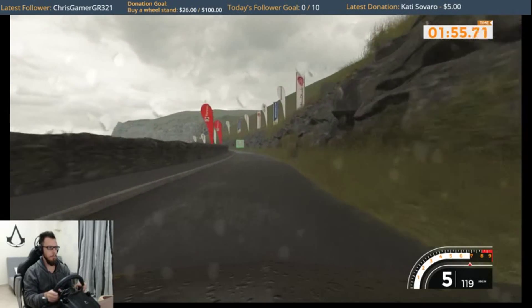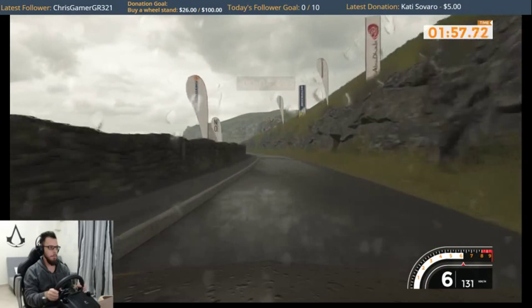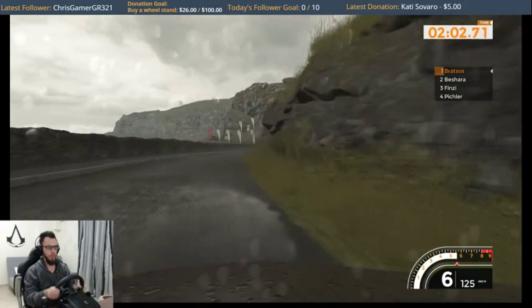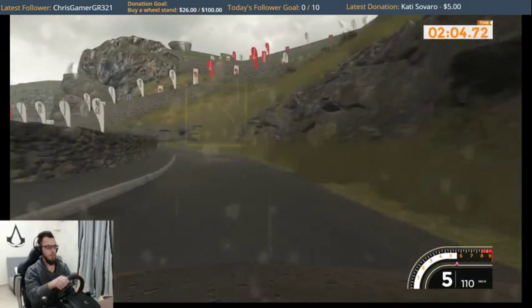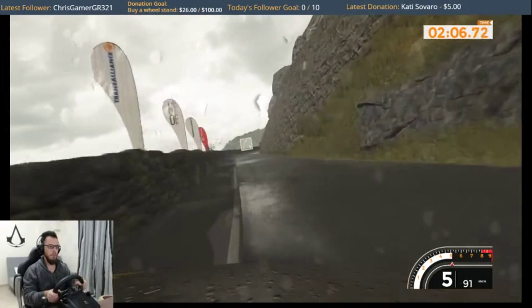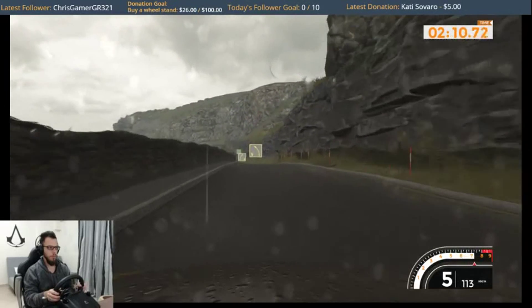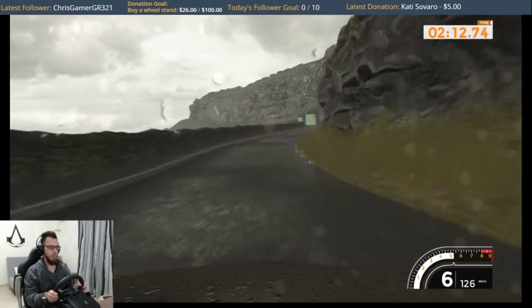Left 6, 130. Right 5 and left 4 plus, 60. Right 5, 80. Left 5 and right 5 and left 6, 60.